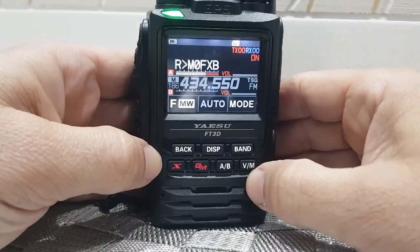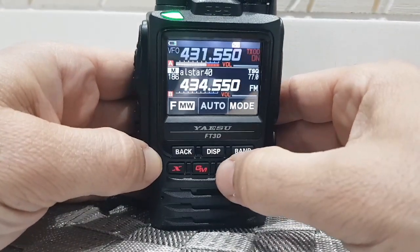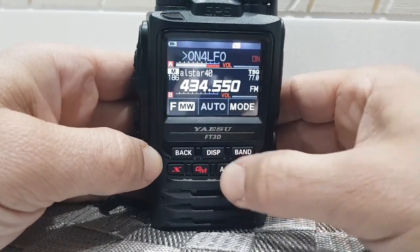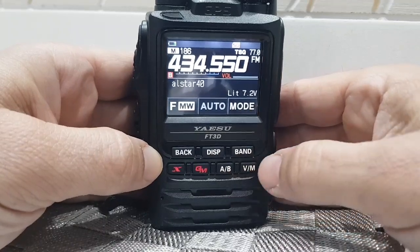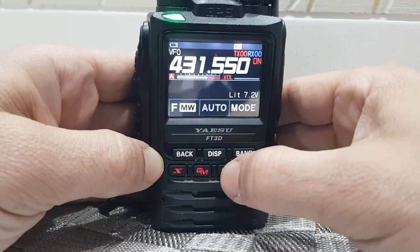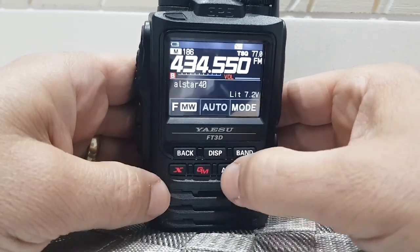So now look — we're in A and B. We have single mode and dual mode, but if you hold down the AB button it'll go to single mode — there you go. Then you can just go A and B, select what is on A and B. Obviously you have VFO on that now, and Wires-X.